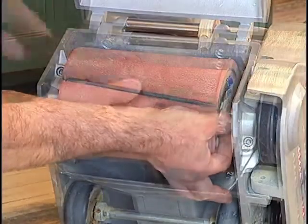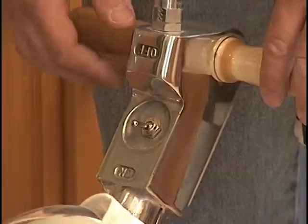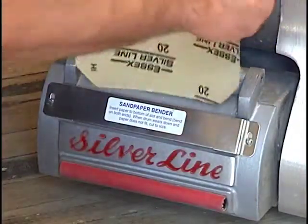When you turn the cam, the knurled sections grab the paper and pull it down to make it snug to the drum. Turn the SL8 off and unplug it from the outlet. Use the sandpaper bender on the drum guard to crease the paper on the ends to provide the correct depth for insertion on the drum, as shown.